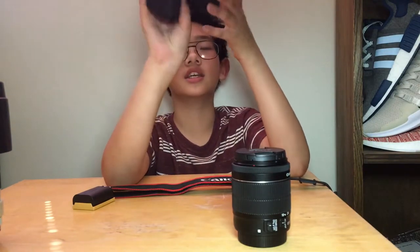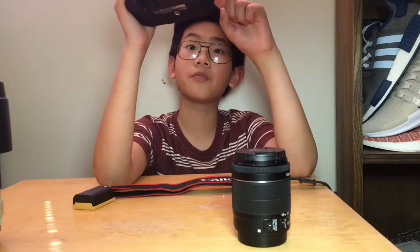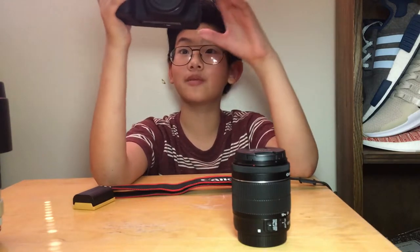The optical viewfinder — the T7i and the 70D have a different type of prism mirror. This is a DSLR, it uses a mirror to view the image through the viewfinder. The viewfinder coverage is 100%. The other ones are like 97% or 96%, which means whatever you see in the viewfinder, the composition is going to be really odd.